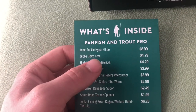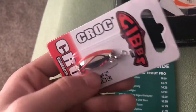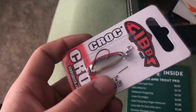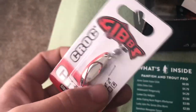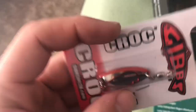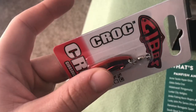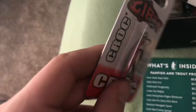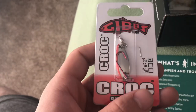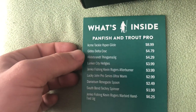The next thing I got is the Gibbs Delta Croc for $4.79. It's basically a spoon with a red hook and red line on it to mimic a bleeding or dying bait fish, which is really cool. I've seen spoons like this mainly used in Japan and out west in the US for steelhead and stuff, but these will certainly work for the stock trout near me. You can never have enough metals as a trout fisherman — it's always nice to stack up your trout box.